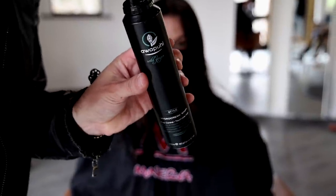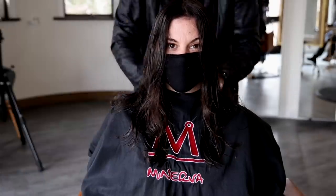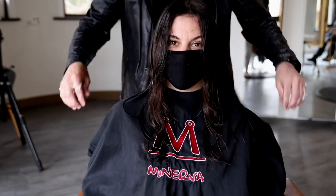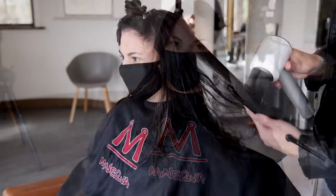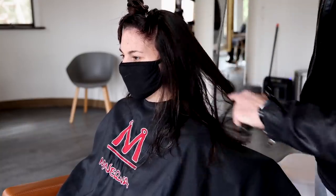I'm using Awapui Wild Ginger Hydro Cream Whip by Paul Mitchell. I work that through mid-shaft to ends, and then a little bit into the base, but I want to keep that product primarily on the mid-shaft to ends. Then I brush it through and start my paddle brush work using my ergo paddle brush.